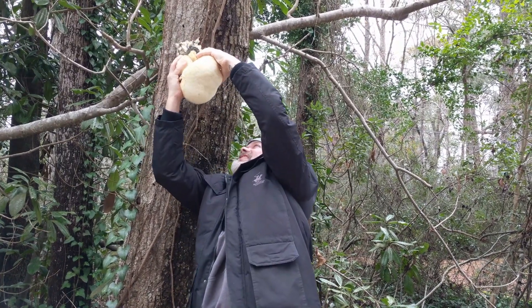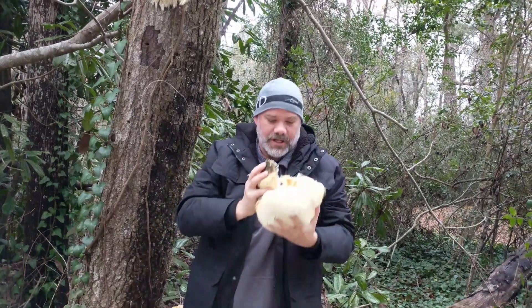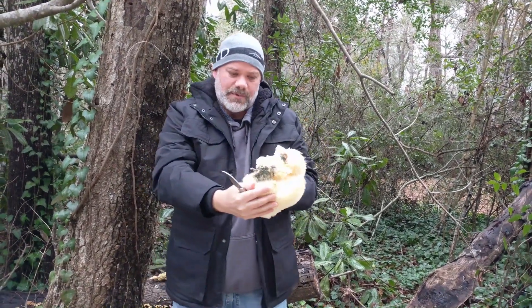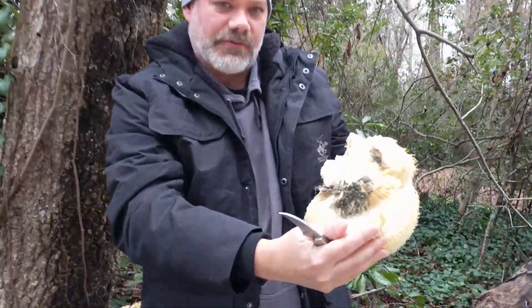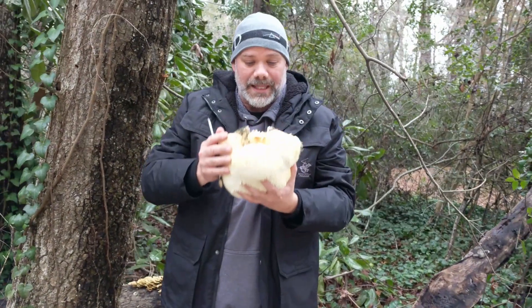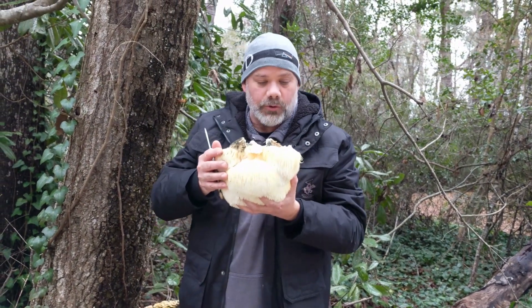I got most of it — that's a couple pounds of lion's mane right here. You can see the top is a little worse for wear; I'm gonna need to trim that off. But this is a lot of mushroom. Lion's mane is a cold weather mushroom.